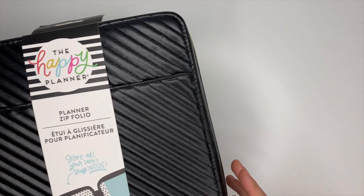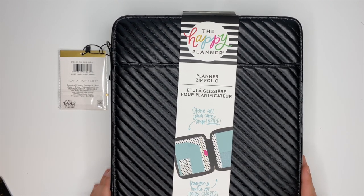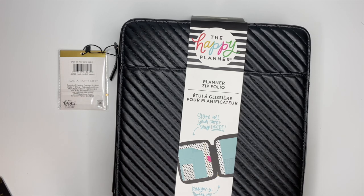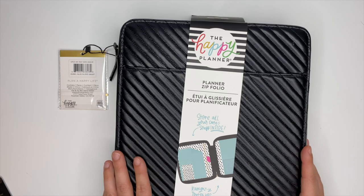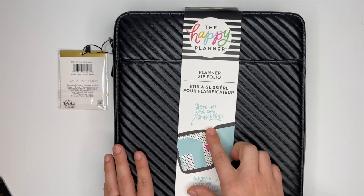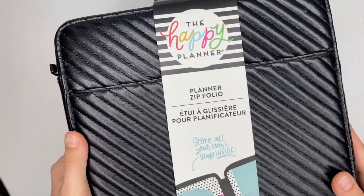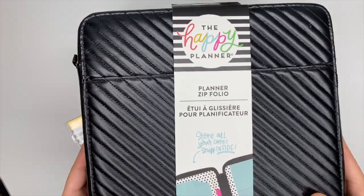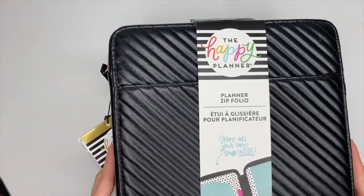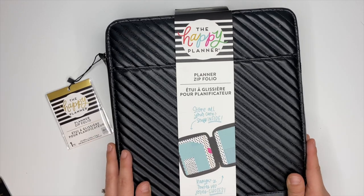The first thing we're going to start with is a planner zip portfolio. This is amazing — I am so excited for this. It's gorgeous, has a really pretty pattern on the front, and it's black, which is my favorite color. It says 'store all your cute stuff inside.' It's zippered and it's going to be a great case — you'll want this to store all your things in, especially if you're throwing it in a purse, backpack, or just around the house.